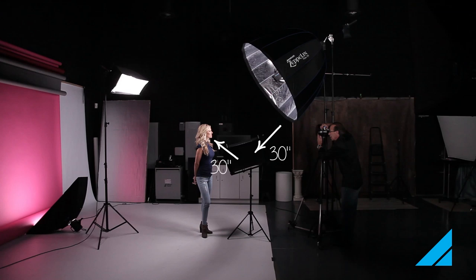So I hope you can see on that angle how we've measured this distance. The light is coming down on a 45-degree angle — it hits the reflector, and the angle of incidence equals the angle of reflection, bouncing back into her face to give you these beautiful catch lights.